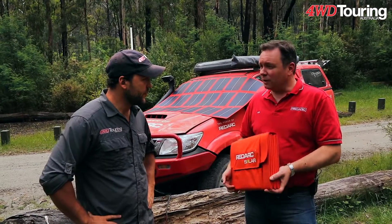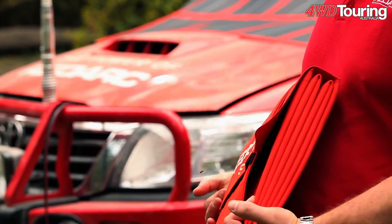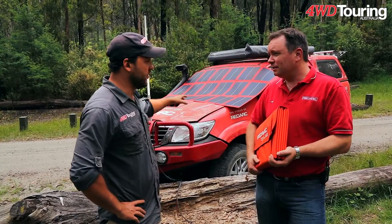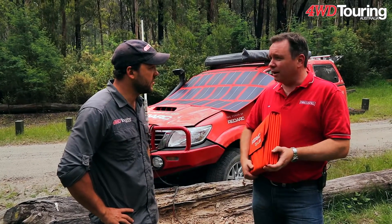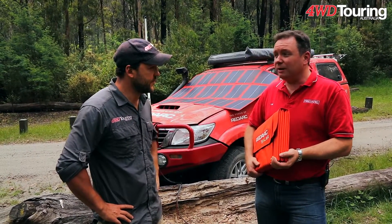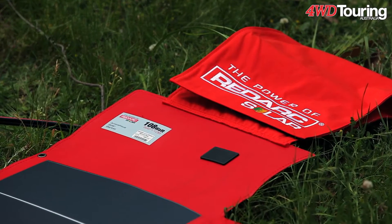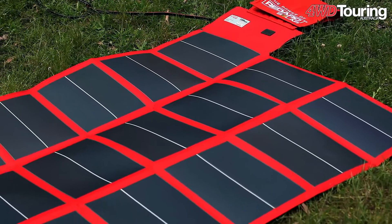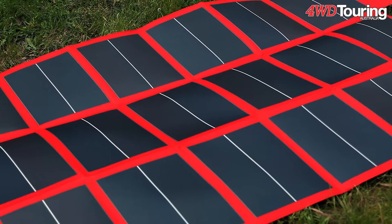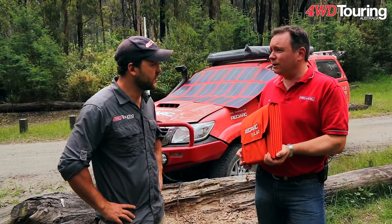That's right, Carl - that's one of the new products that we have out in the Redarc Solar line-up. So what's this product here that you've got draped over the Redarc car? This is our amorphous 108-watt panel, and that's 108 watts, which is similar to a lot of the folding kits or fixed panels that you would get for around 120 watts. And they come in a range of sizes - this is a 72-watt panel here, and you can see the size and weight of one of these.